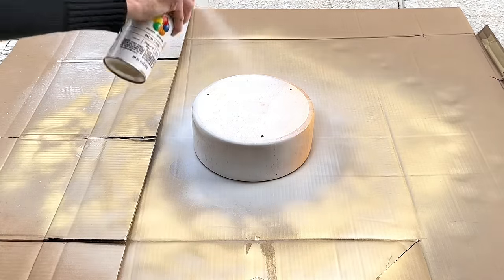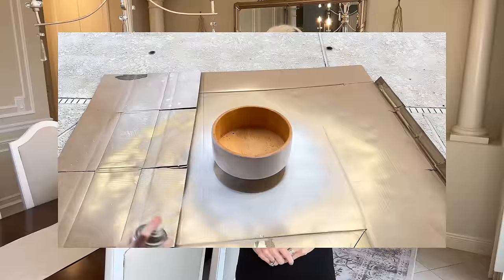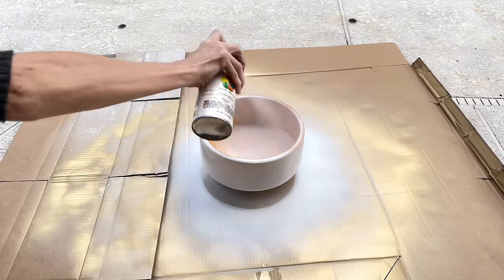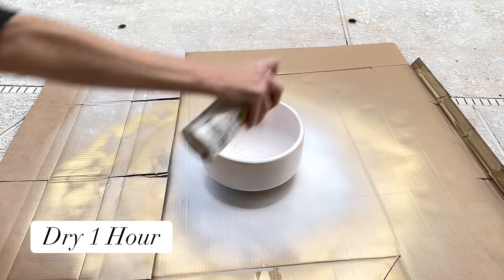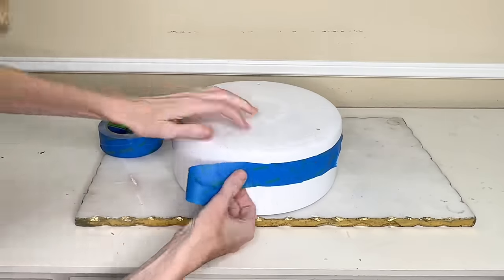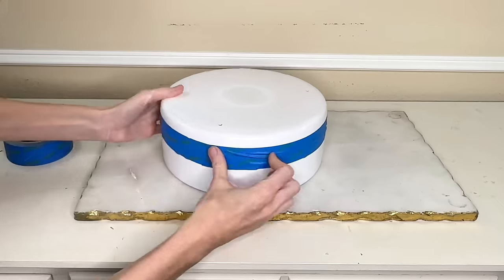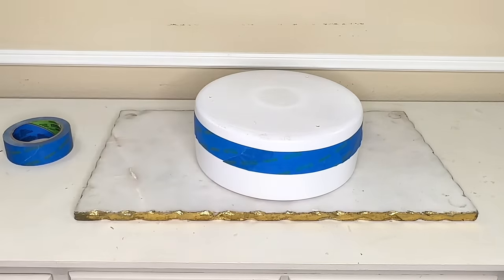I'm going to paint this bowl in the same white gloss spray paint I used on the terracotta pot. I took it outside and painted the bottom and sides, let them dry for an hour, then flipped it over and painted the sides again and the inside of the bowl. Once everything was covered I let it dry for another hour. This bowl already looks so much better, but with one more detail it'll really shine. I'm going to add a gold stripe to the bottom of the bowl. I got blue painters tape and taped off a line about three-quarters of an inch wide, pulling the tape really tight for a sharp crisp line.